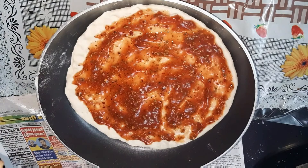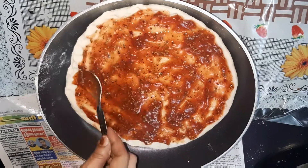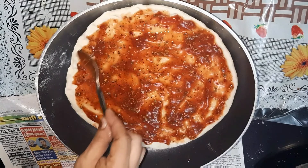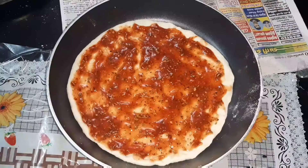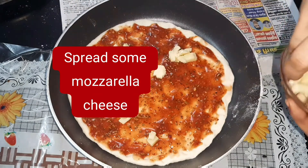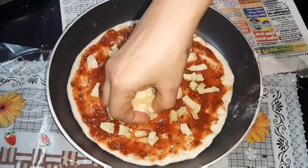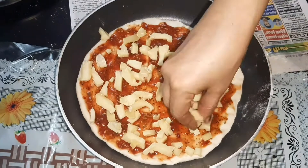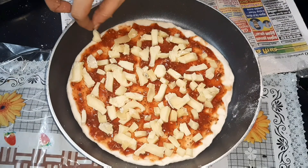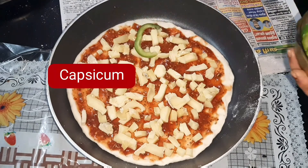Let's spread the pizza sauce all together. Mozzarella cheese is one of the main ingredients — let's spread it all over.